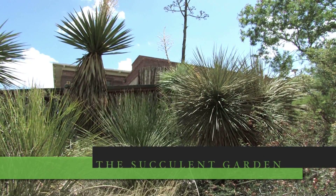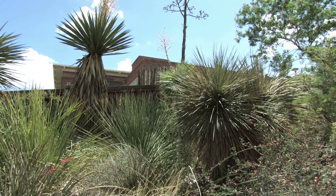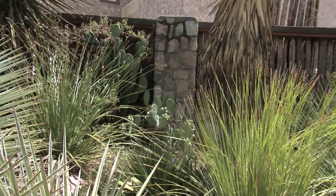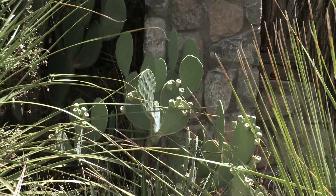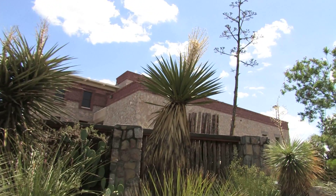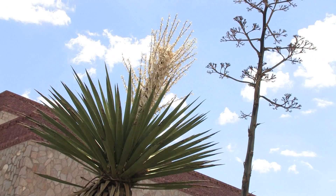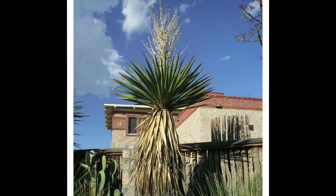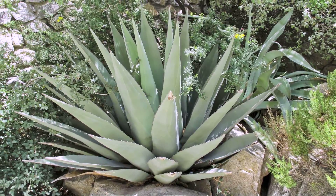We're viewing the semi-succulent garden. This is what most people commonly refer to as cactus, but I'd like to point out that there are only two or three specimens of cactus in here. The most notable one is prickly pear, which is a nice landscape plant. But the rest of these things are not even closely related to cactus — they're more closely related to lilies. Those are the yuccas, the sotols, the bear grass, and the agaves.